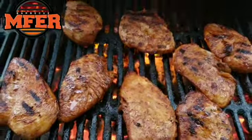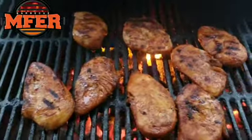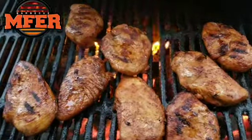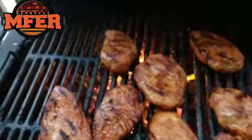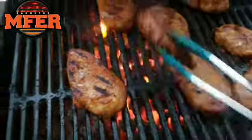Look at that — over that flaming fire. There's only one thing, one item in the whole world that can get this meat this flavor and this color. It's MF of Barbecue Meat Rub. Look at it. Love it. Taste it. Lick it. MF of Barbecue.